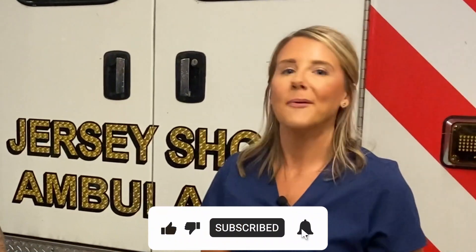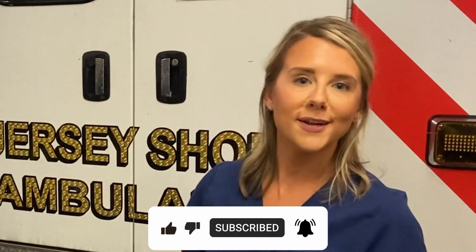Thanks everybody so much for watching. Be sure to check out echohealth.com for more of their products and features, and don't forget to check out the Echo Health app. Thanks.